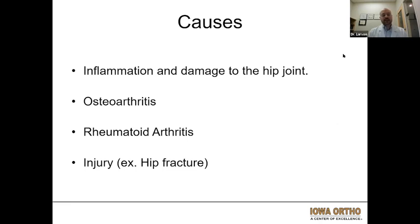So what can cause arthritis? There are a variety of different causes, and usually we can't pinpoint it to one specific thing. Arthritis is essentially inflammation of the joint and damage to the hip joint, whether that is from osteoarthritis, which is the run-of-the-mill wear and tear type of arthritis that we associate with getting older.